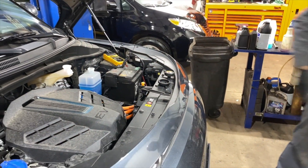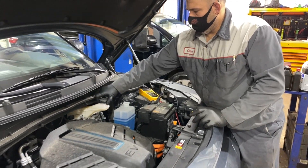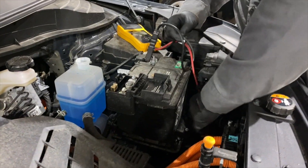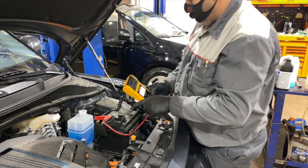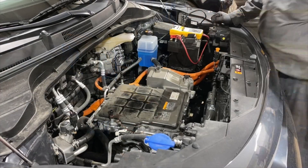A lot of people get confused when they see 'inspect battery condition' on the service booking. Which battery are we talking about? It's the low-voltage battery, which runs all the control systems — essentially like the 12-volt battery in a regular gasoline car. Chris is going to test that and make sure it's all right as well.